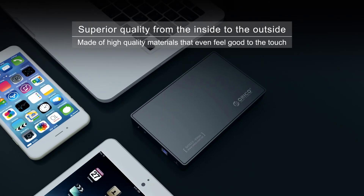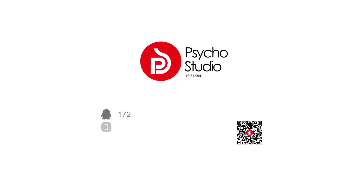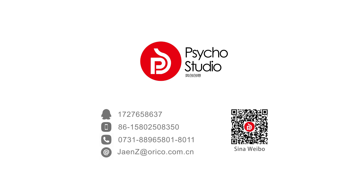Superior quality from the inside to the outside. Made of high quality materials that even feel good to the touch. Oracle — leading technology. EZ.MAGE.